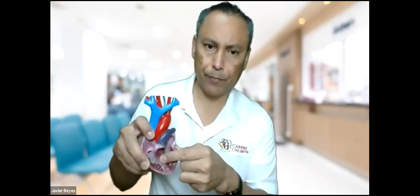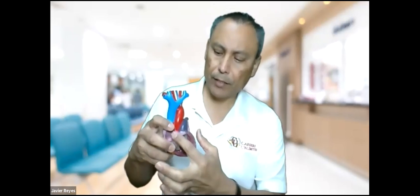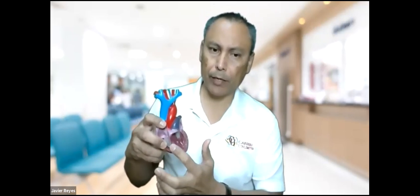We have the septum in the middle, which divides the right and left ventricles, keeping oxygenated and deoxygenated blood separated. V1 through V6 looks at all of this. We're trying to see if there's any interruption in the signal — an arrhythmia. If anything interrupts the electricity, whether electrolytes, medications, or tissue death from a heart attack, it will cause an interruption.